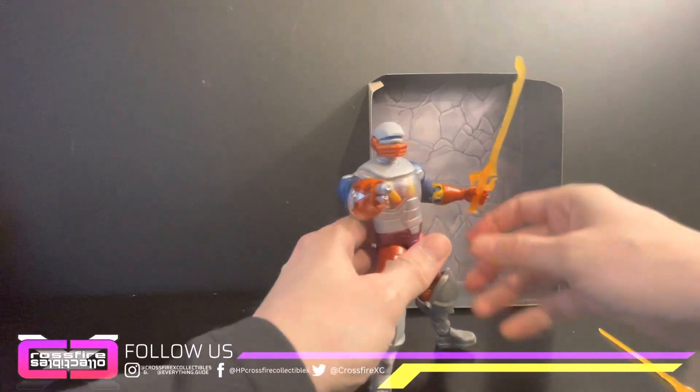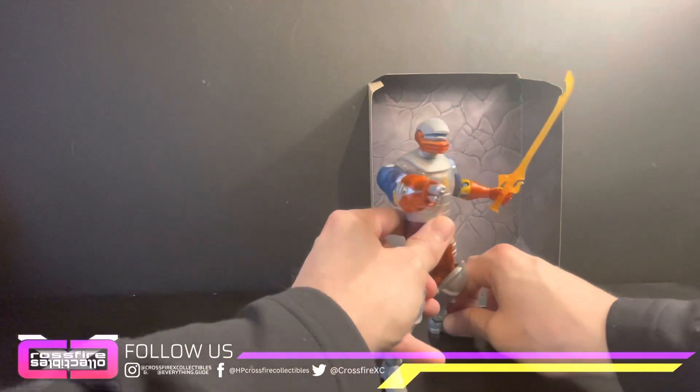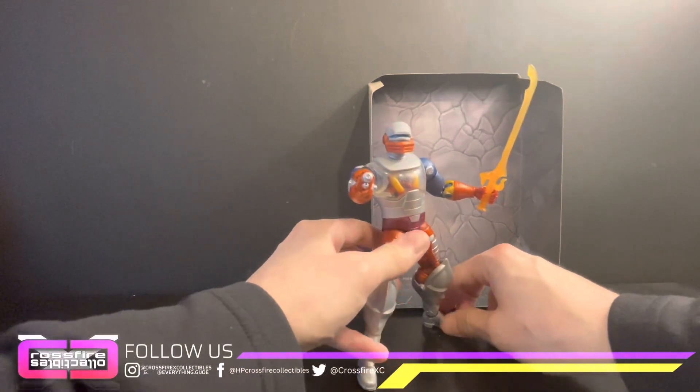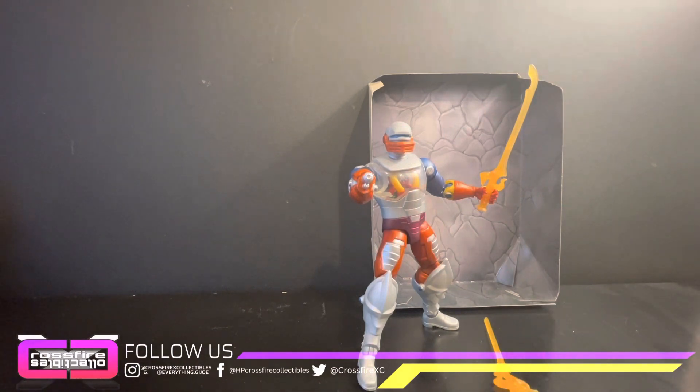All right, so there we go. We'll set him up like so — a nice little pose, put his other accessories in the shot.